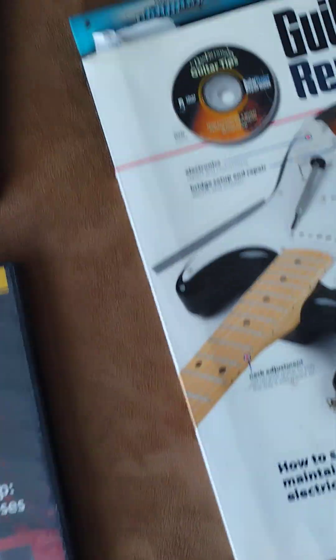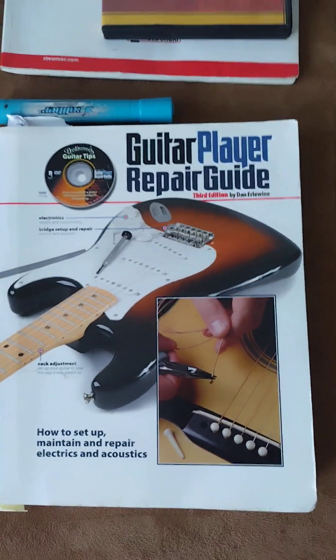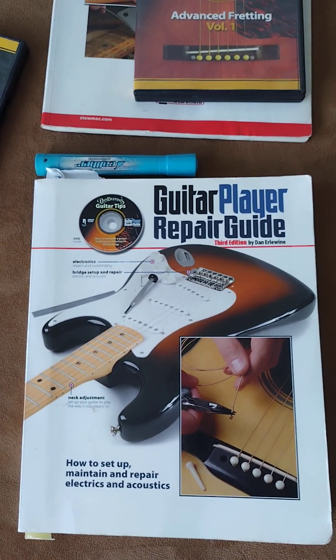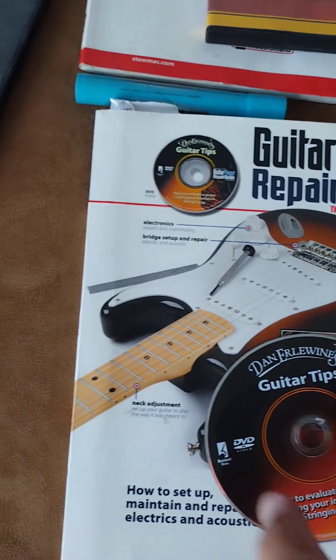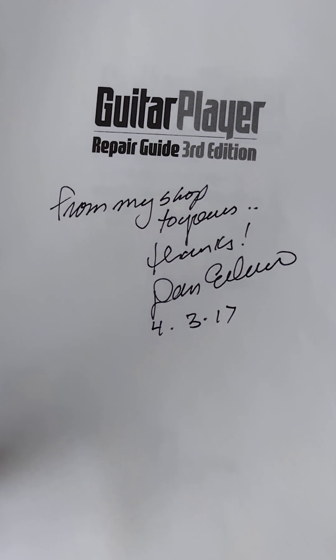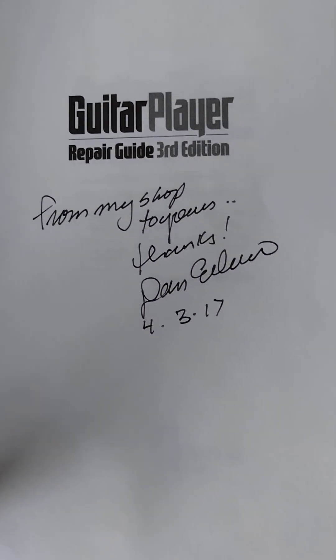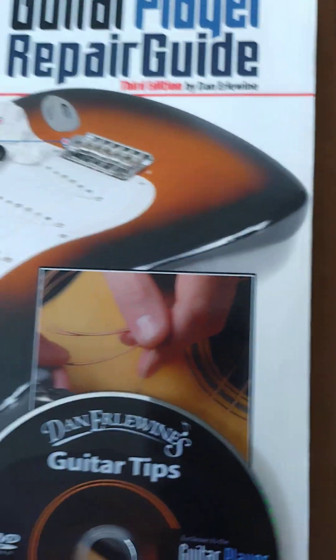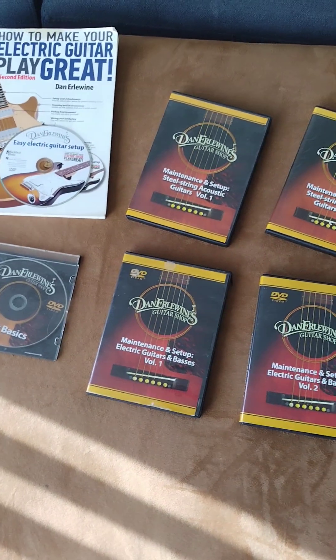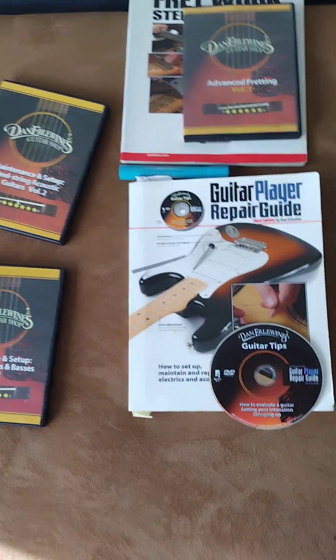I also have 'Guitar Player's Repair Guide.' When I skim through different pages I realize I actually have to read the entire book — it's a pretty thick book and it does come with a video. The best part is it's signed by Dan Erlewine himself, which is a really nice thing to see. I got this from a company called StewMac, which is a guitar tool and repair company that supplies tools. They actually feature Dan Erlewine in these videos.